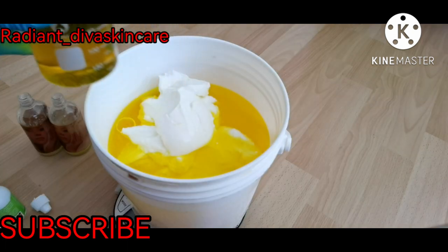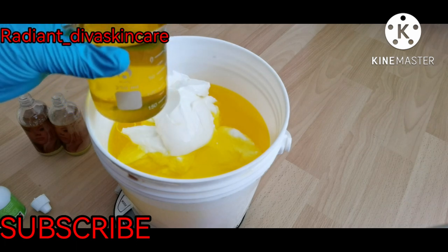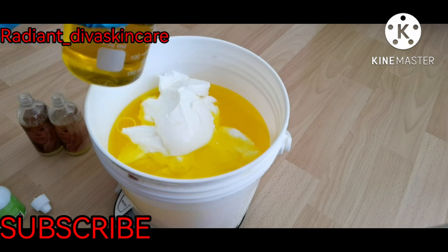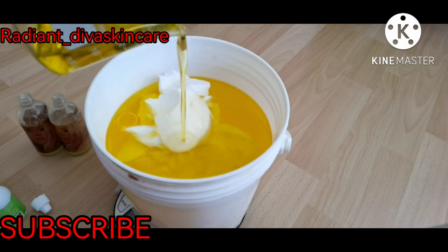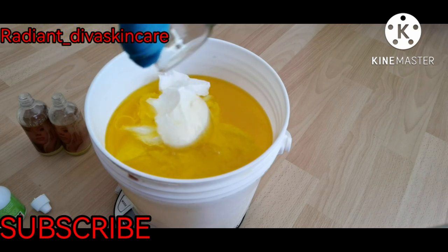I have 200 ml of Abba oil. This oil is infused with chamomile and calendula. It's really effective for rashes and eczema, and it helps protect your skin because it comes from herbs. This is 200 ml.